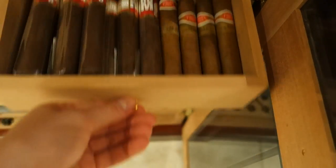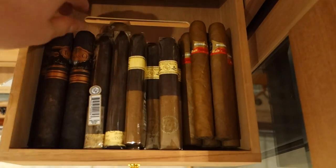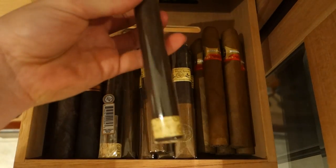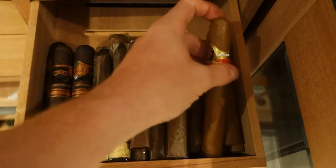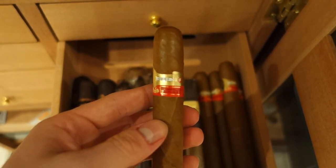Moving on to the next one — we got some Carlos Torano Exodus here, the big boys. We got some Rocky Patel The Edge, not the Maduro, Rocky Patel Old World Reserve which are really good, and some Fonseca Series F's which are really good.